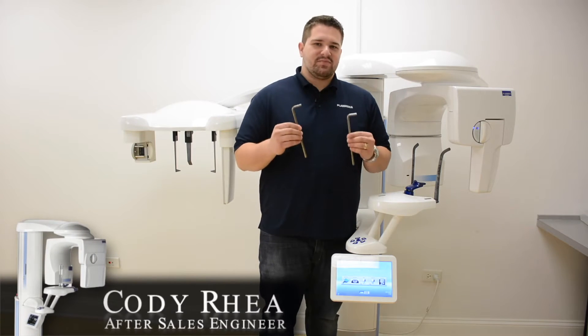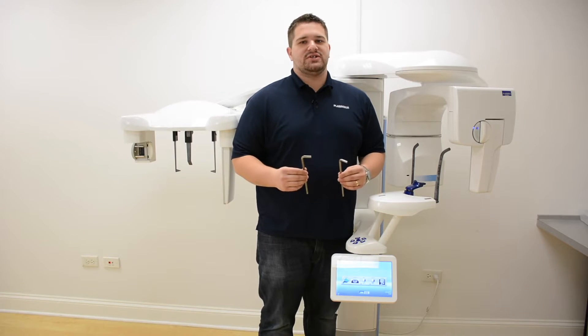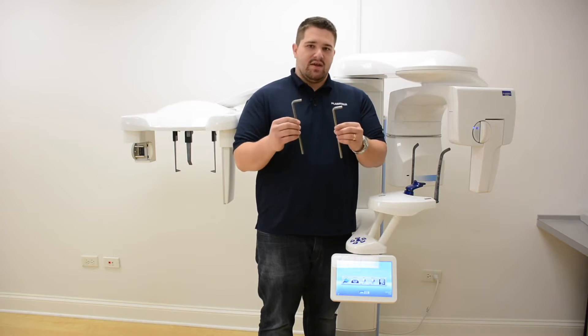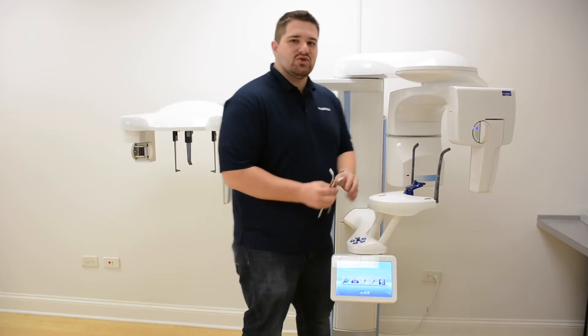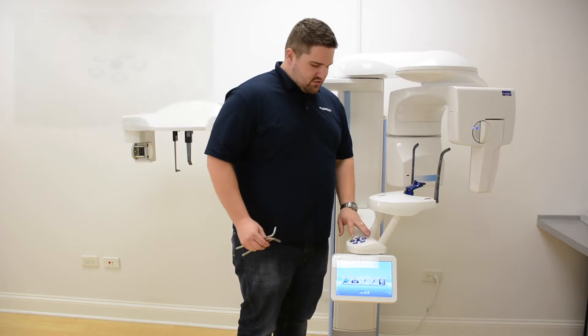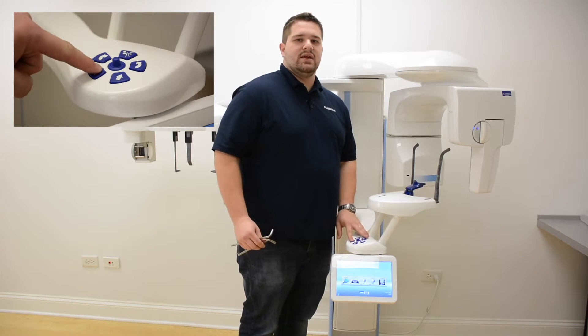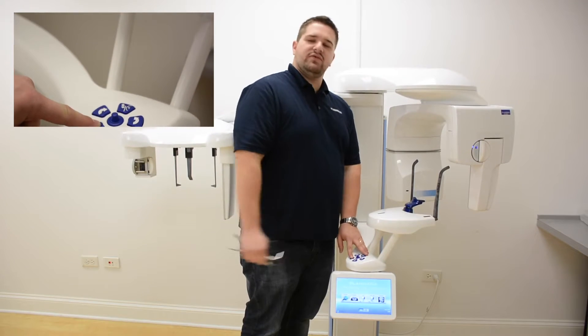In order to perform a Pro Max potentiometer calibration, also known as a SCARA arm calibration, you're going to need both of the Pro Max calibration pins. First, make sure that the Pro Max is powered on, and lower the Pro Max down to a comfortable working height. We're going to be accessing the top of the Pro Max, so the further down the better.